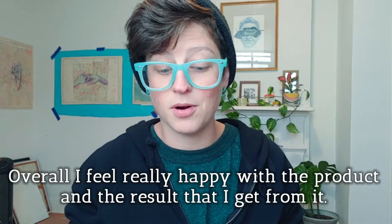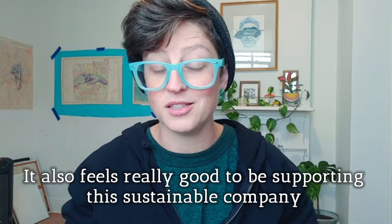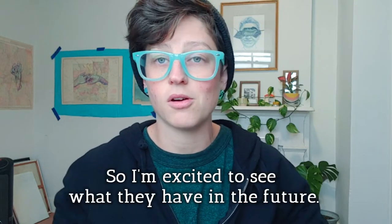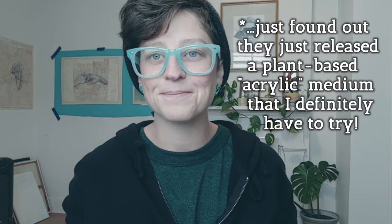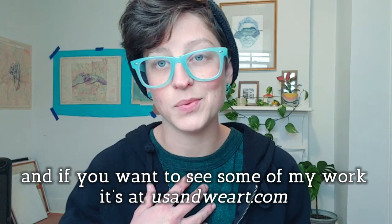Overall, I'm really happy with the product and the result that I get from it, and it also feels really good to be supporting a sustainable company. Plus, they're offering new things all the time, so I'm excited to see what they have in the future. You can find out more at naturalearthpaint.com, and if you want to see some of my work, it's at usandweart.com.